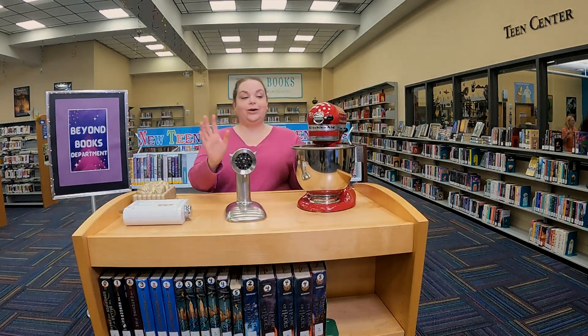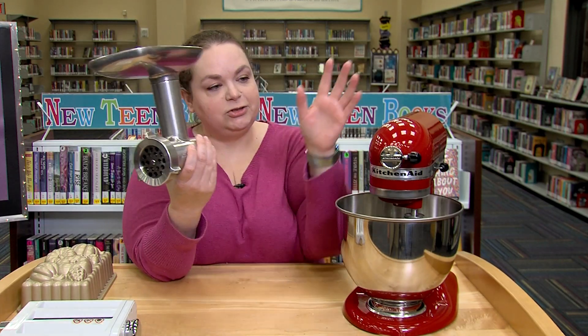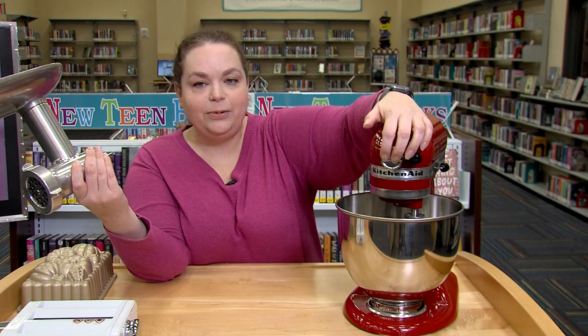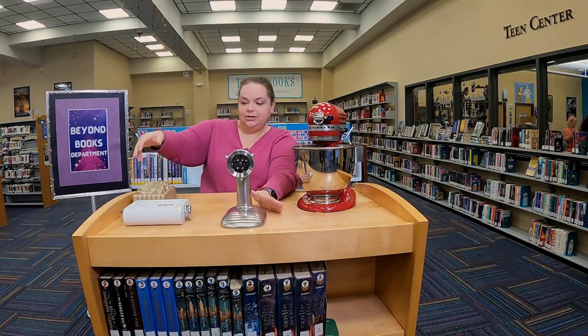Some other cool things we have here — we have some attachments. We have a sausage attachment, and you just unscrew this part here, and this pops in right there, and you can make your own homemade sausage.